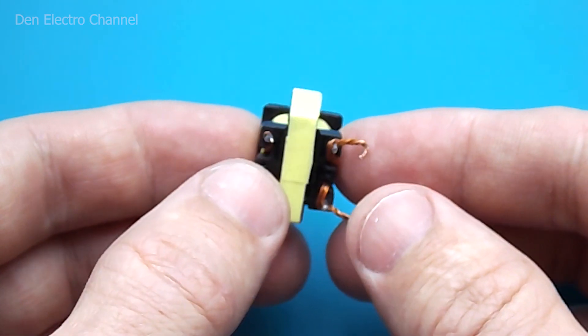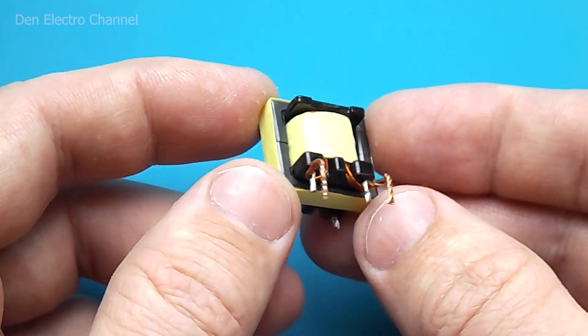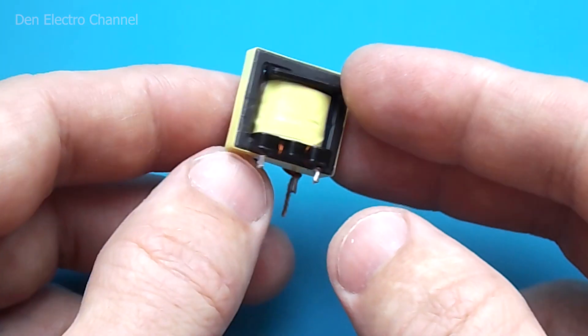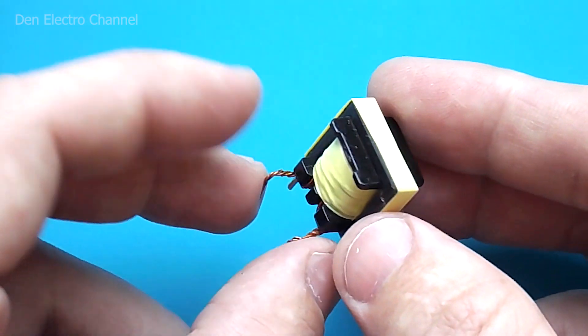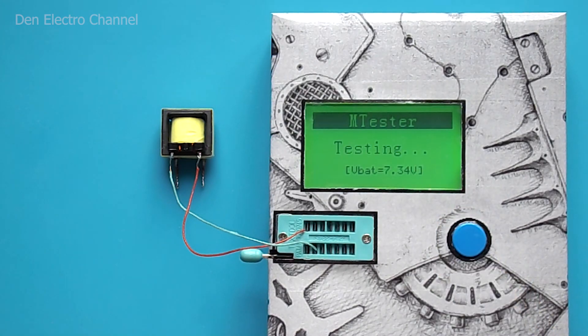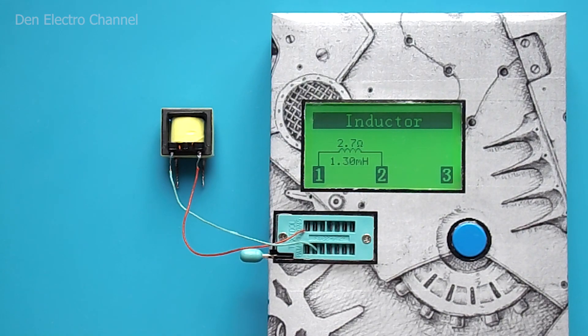After winding the windings, insert the frame into the cores and tightly tighten the halves with adhesive tape. If you wish, you can connect them with glue. On the side of the secondary winding I did not solder the ends of the wires to the legs, but on the side of the primary winding I did solder them. The inductance of the primary winding turned out to be 1300 microhenries. If you do not have an inductance meter, you can make one yourself — I showed how to do this in a previous video, and the link will be in the upper right corner and in the description.